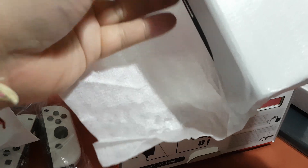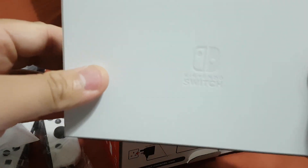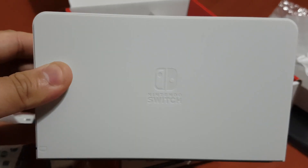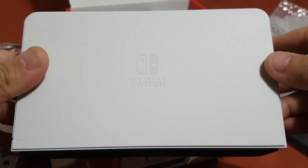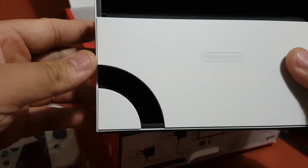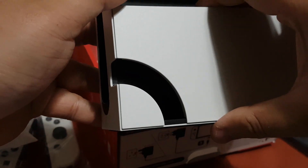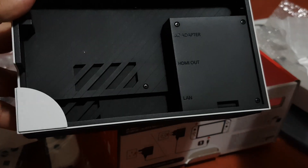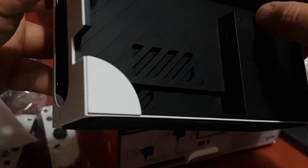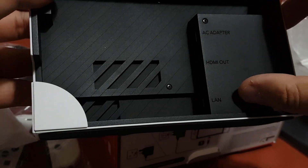As you can see, this is your dock for your Nintendo Switch OLED. It looks really good — that's a new design. The AC adapter port goes over here, and you also have your HDMI out and your LAN port.